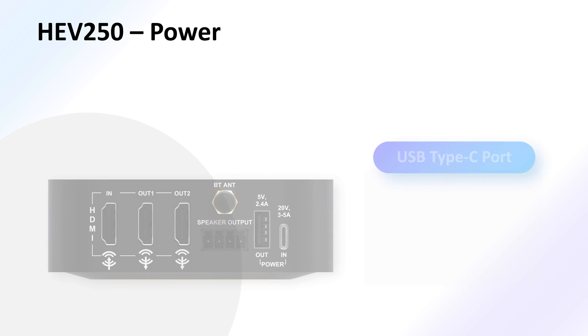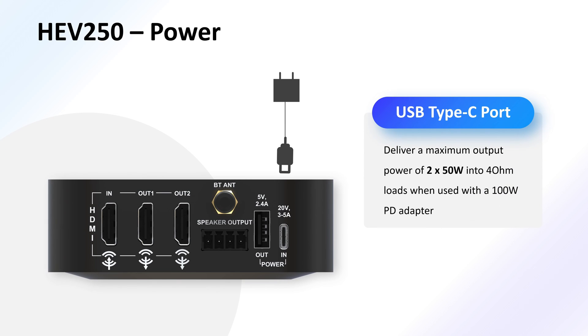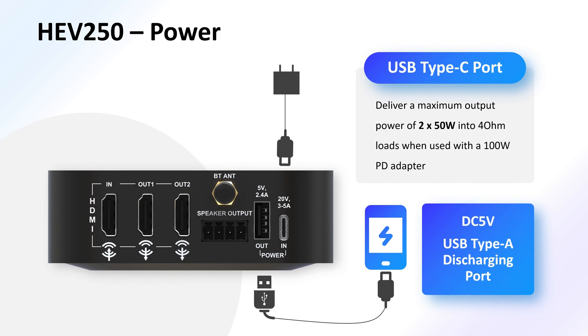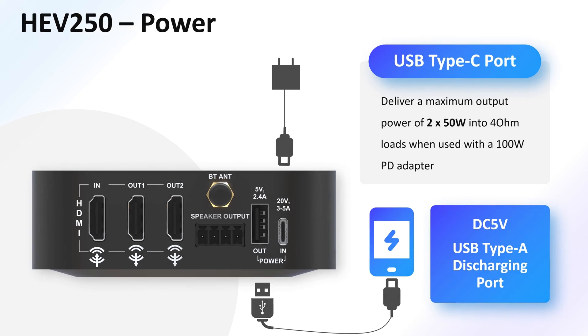Powering the HEV250 is a breeze. With the USB Type-C port, it supports USB Type-C PD power, allowing it to deliver a maximum output power of stereo 50W into 4-ohm loads when used with a 100W PD adapter. Additionally, the HEV250 is equipped with a USB Type-A DC 5V discharging port on the rear panel, which provides a convenient option for charging your devices.